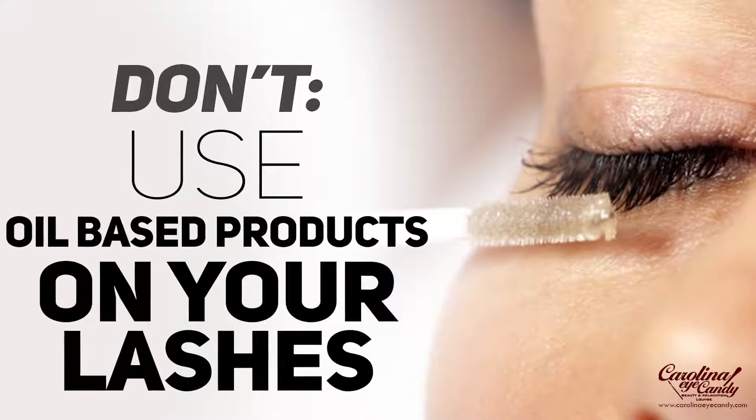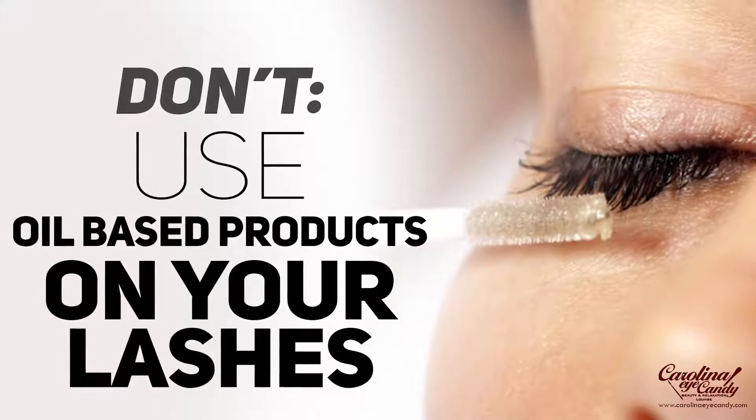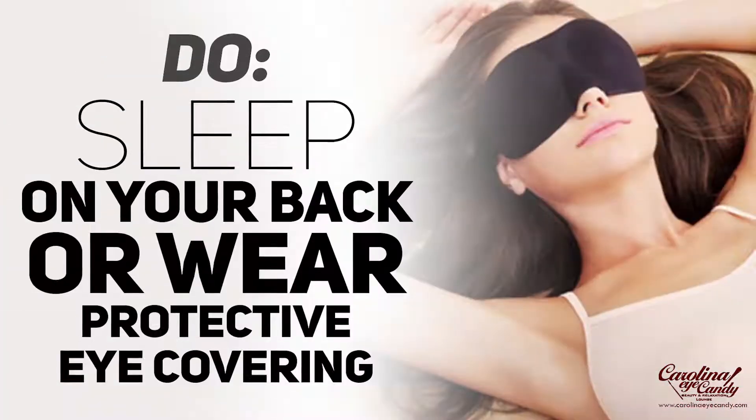Don't use oil-based products on the lashes. Oils are the nemesis to the adhesive — they will cause the eventual breakdown and shedding of the extensions off of your natural lashes. So you do not want to use oil-based products on your lashes.